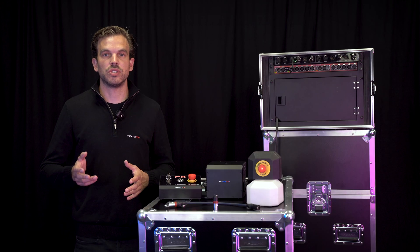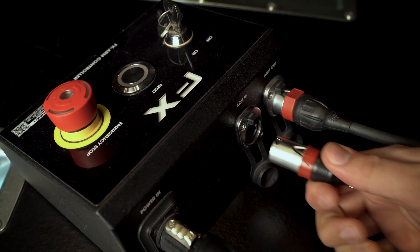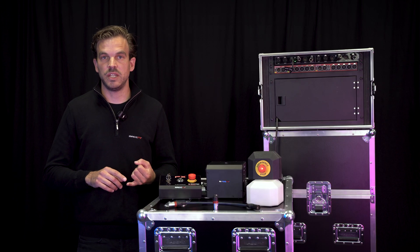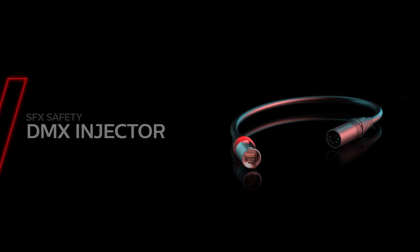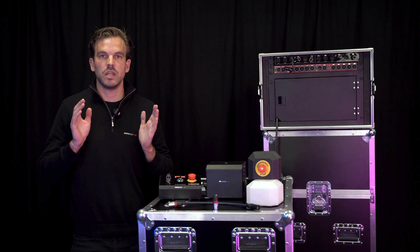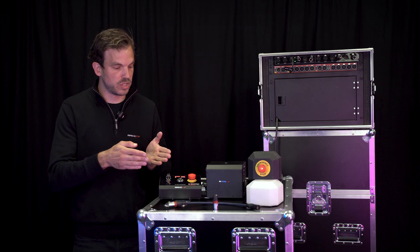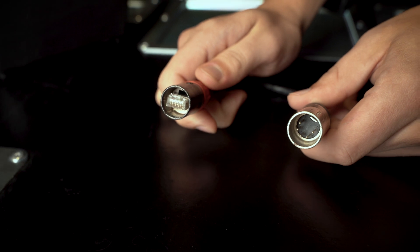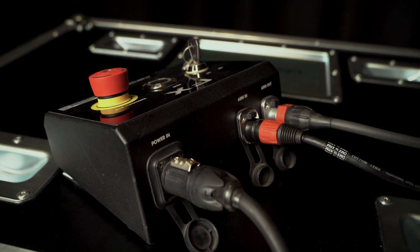The arm signal is used in a loop, meaning that at the end of each line there needs to be a terminator that loops back the signal. This means that in every connector there either needs to be an EtherCon cable or a terminator. It is also possible to combine the DMX and the arm signal over one cable using the DMX over arm injector. This plug goes in between your DMX console and your arm controller, combining both signals over one cable.